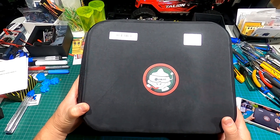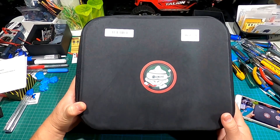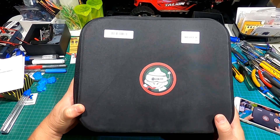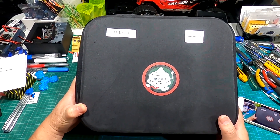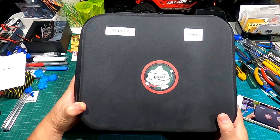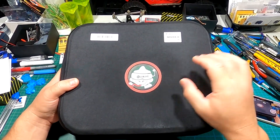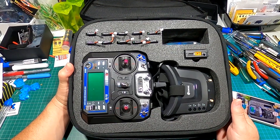Hey guys, welcome back to Kaiser Test RC. Look what we have here today — the Eosheen Novice 2, a 2.5-inch toothpick drone. It comes in this great hard case box right here.